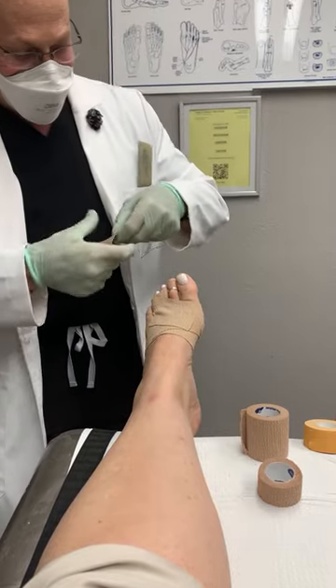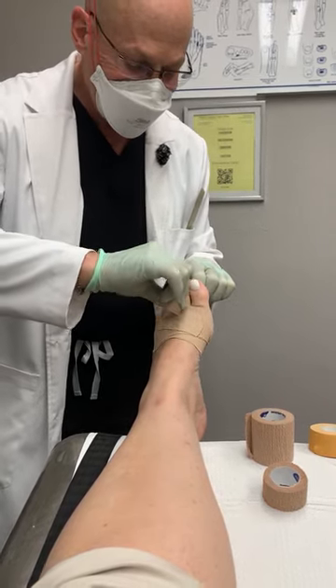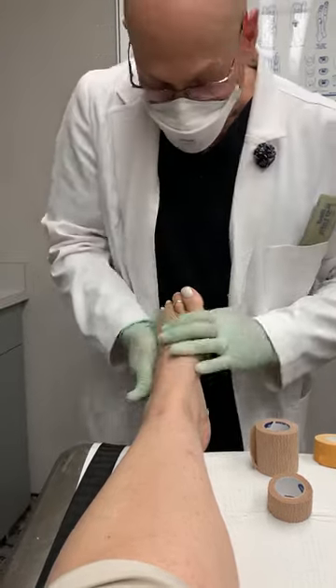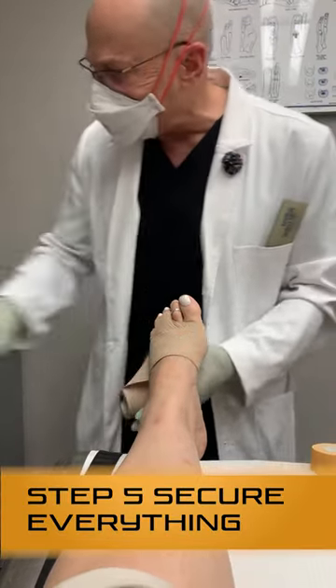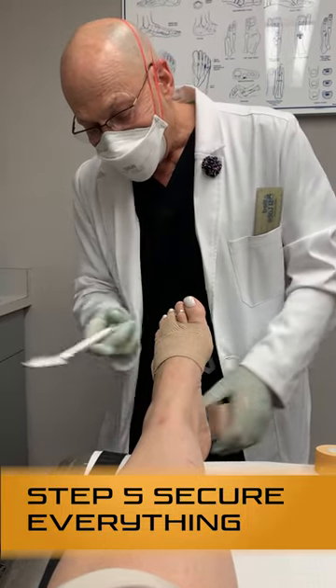That will go between your second and third toes, and then another wrap around here. Again, comfortably snug. If it's too tight, you're going to be compelled to trim it off and start over.